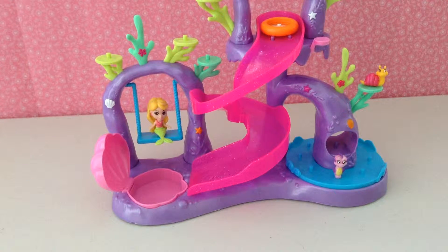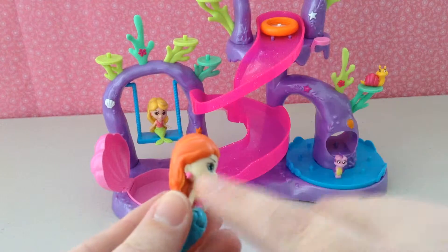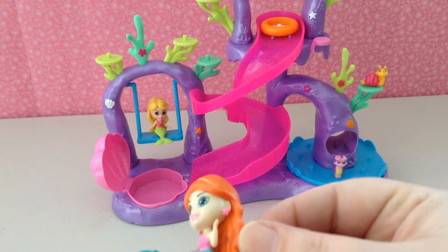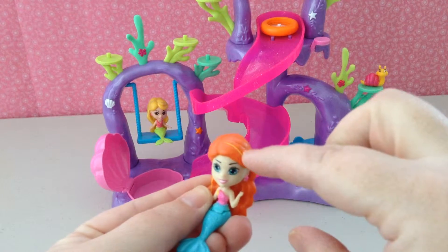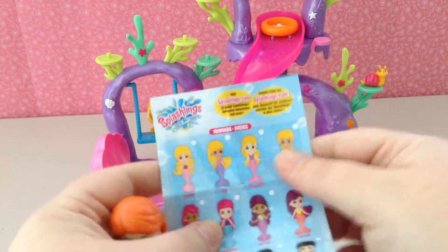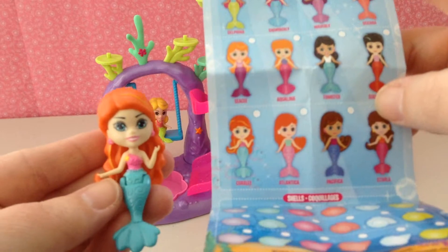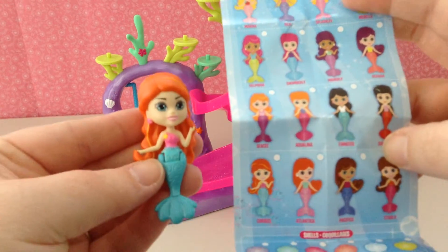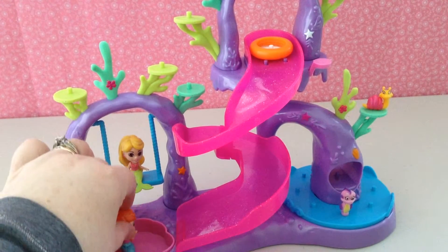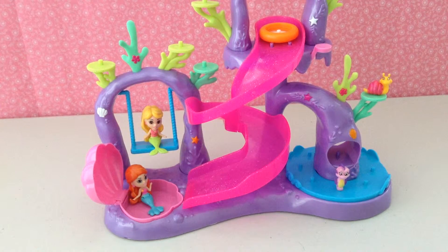Let's see what we got in our pack. First, we'll look at our mermaid. I love these — they are great detail, they have little earrings in. This particular one, she has some little extra detail to her hair color. And if we look at our mermaids, she is Coralie. I think we're going to put her in the little hot tub or pool.